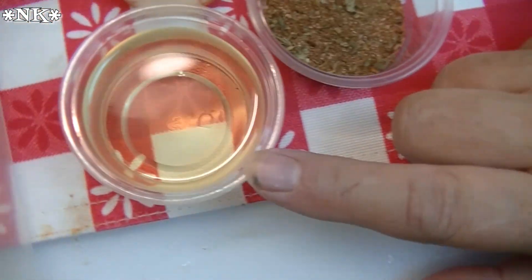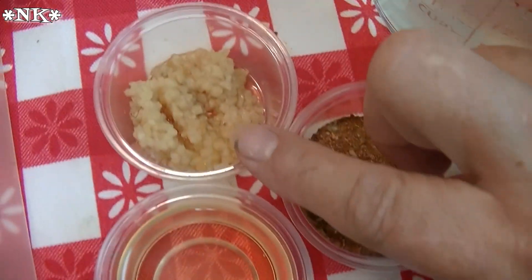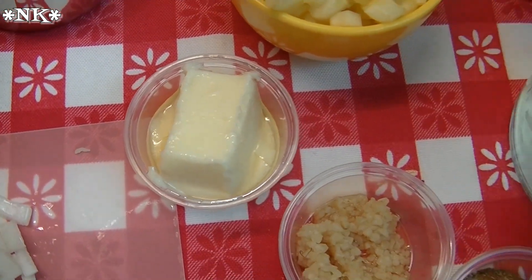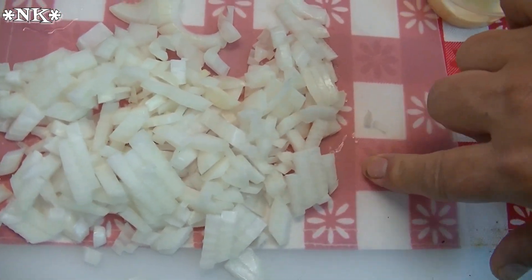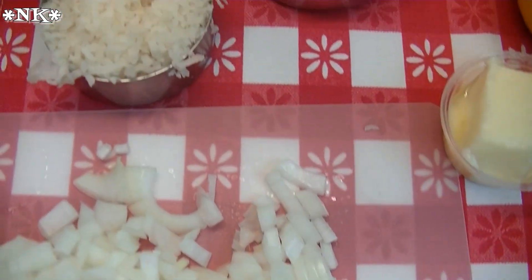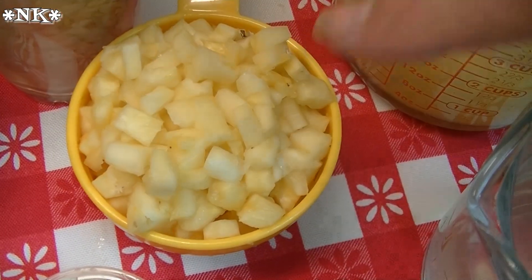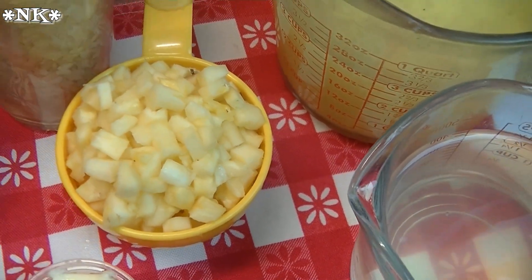We're also going to use 2 tablespoons of vegetable oil, 4 cloves of garlic that have been minced, 2 tablespoons of butter, and 1 medium sweet Vidalia onion chopped fine. Then to finish it all off after the rice has cooked, we're gonna fold in a half cup of flaked coconut and 1 cup of fresh pineapple that has been cut into a very small dice.